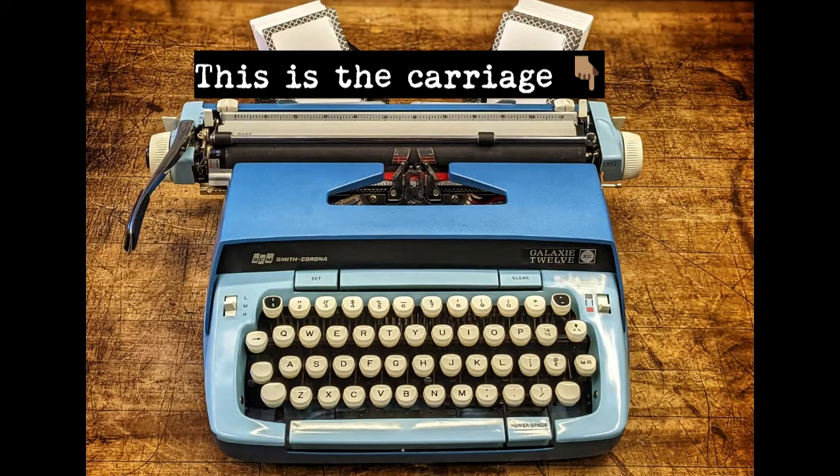On to unfamiliar territory: the carriage. The carriage is the shuttle that moves back and forth and is responsible for holding the paper, advancing the spaces, and the line that you're typing on.